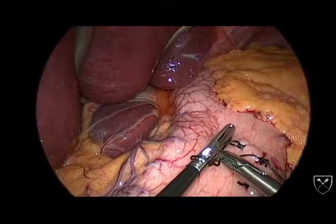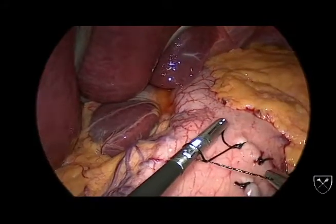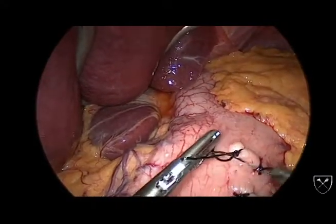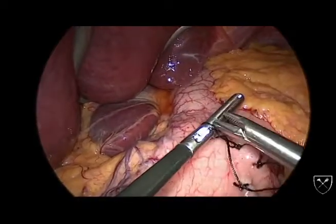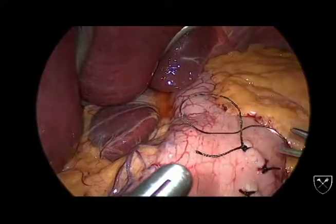Another pitfall is if the tips of both instruments wander away from each other. Your loop will end up so tight that you can't move, or the loop will get caught in the gears of the grasper. Again, you encounter these problems more when your sutures are short.